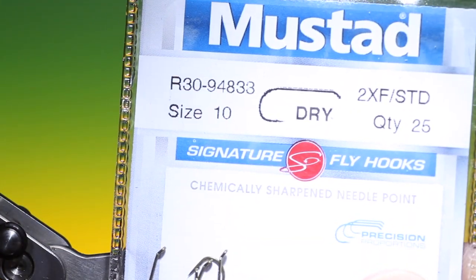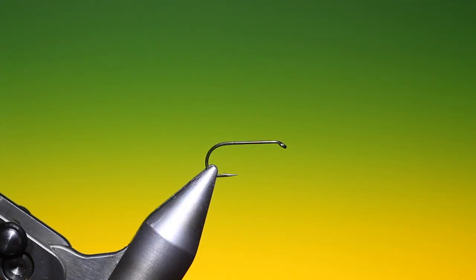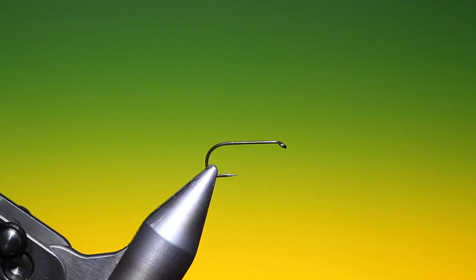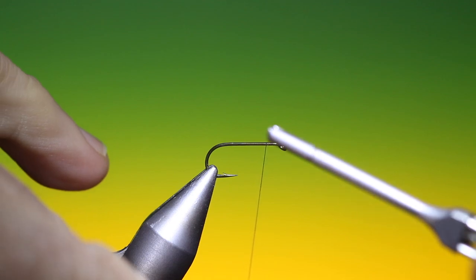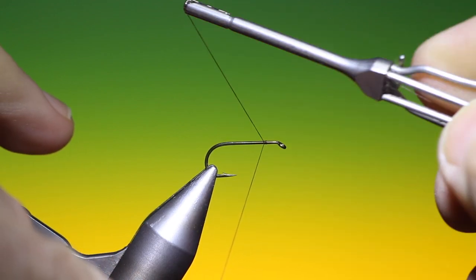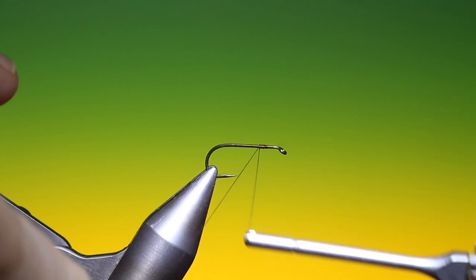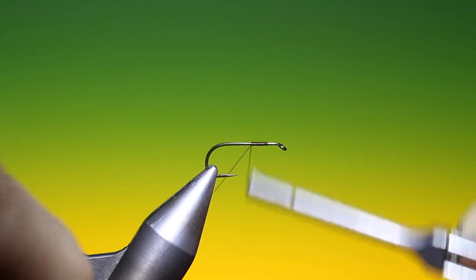We'll start with the Mustad R30 size 10 dry fly hook. I've got Sheer 40 knot brown thread. This is a CDC mayfly. Just attach our tying thread and work our way back to get a little foundation.